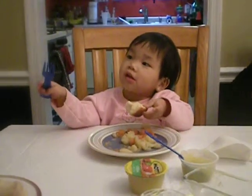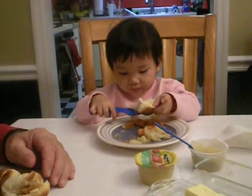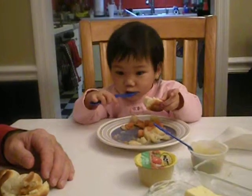Yay, Papa! What? Alright, take your next bite. Do it how Papa showed you. Good job.